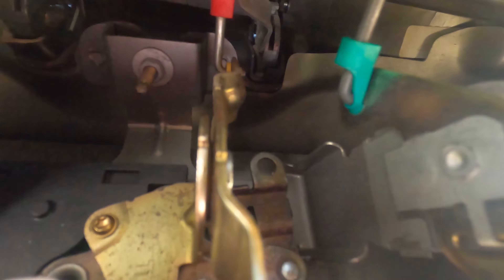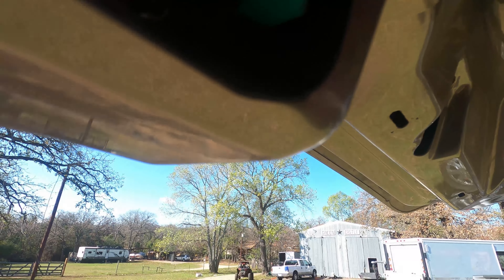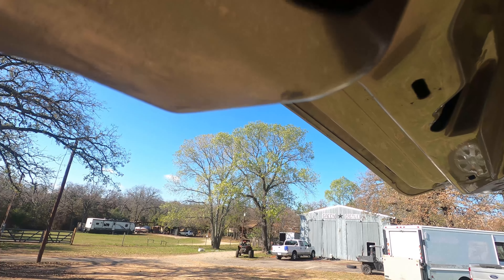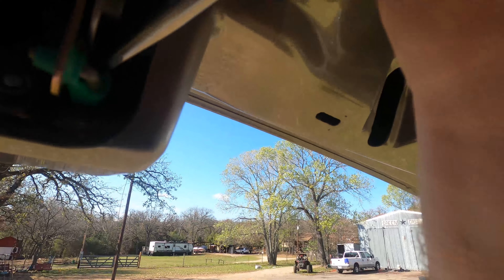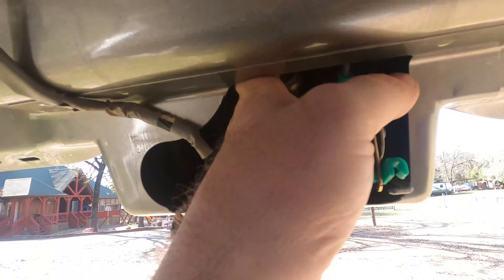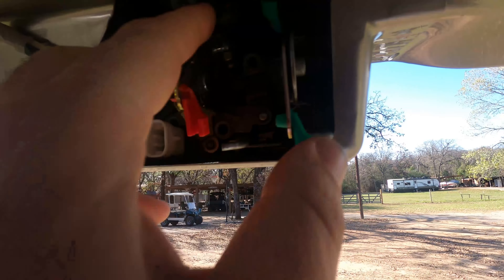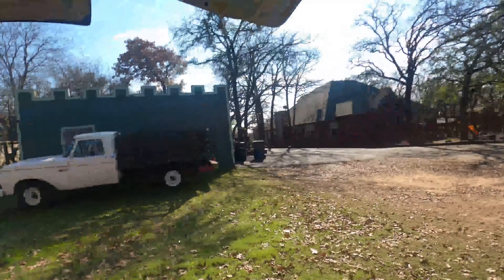I need to get this upper one up here off, and then I need to get this one off. We'll do this one first. There we go - and that one comes out like that. Now we just have this top one. I just reached it with my hand and did it. Wham, bam, done. Now it should be completely loose and free, so let's unbolt it and see what happens.